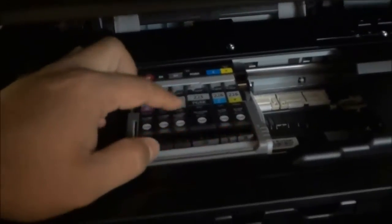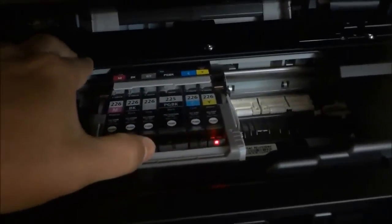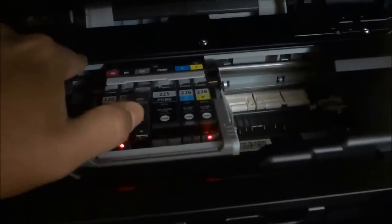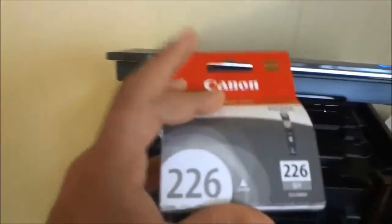Now that the ink cartridges are exposed, you can remove the cartridge you want to replace. I'll be replacing the gray cartridge. To remove it, you're going to push on the portion where the light is flashing. I'm going to take my thumb and push upwards on the gray ink cartridge, lift it up, and once it's raised out I can lift it out and completely remove it. I'll place it aside and open up the package with the new ink cartridge.